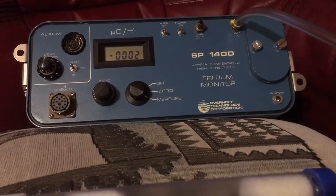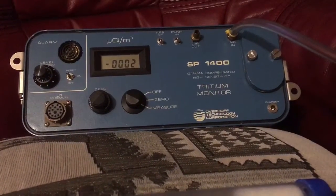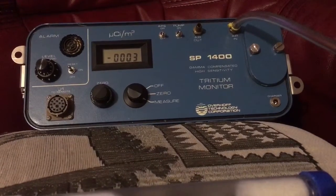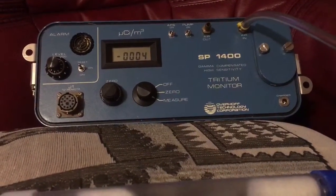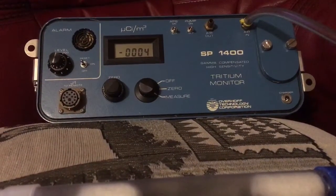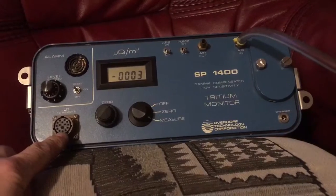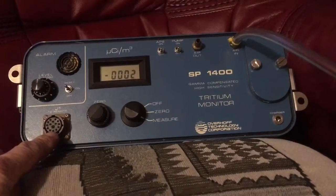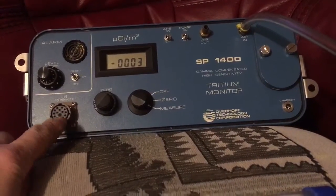Basically it has APS which, when switched on, detects tritium or beta only. When switched off it will actually detect radon etc. It's got twin ion chambers and it literally compensates between the two. There's an alarm level on it and a remote control, presumably if it was fitted in a bank, mains powered or with a charger feed to it, sniffing a stack.